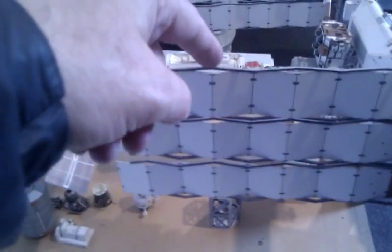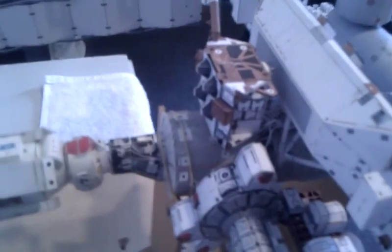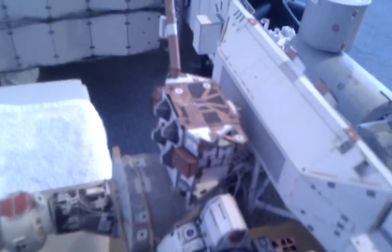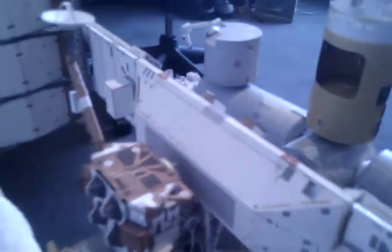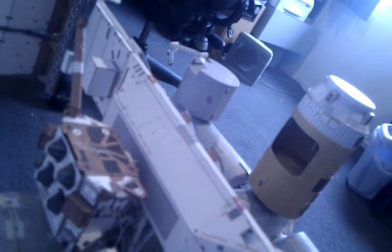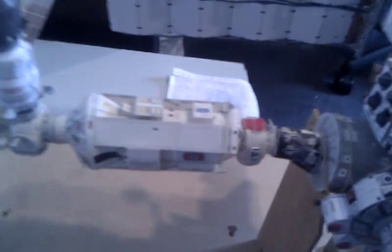Sliding around to the back of the station, we can see the Russian section. We can see Unity node here in the centre — this is the first US part to be launched, back in 1999 or thereabouts. Above this is the Z1 truss containing the gyroscopes, which keeps the station oriented. And the back of the S0 truss — looking right in there, we can see what's known as the rat's nest, for obvious reasons. Panning back and away, you can see the unpressurised cargo carrier for the HTV.